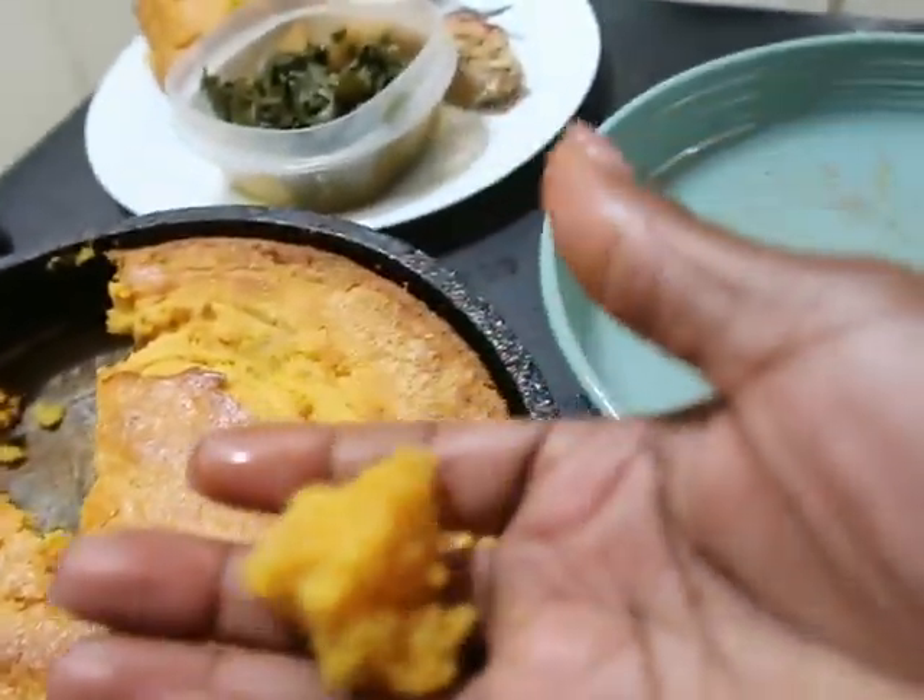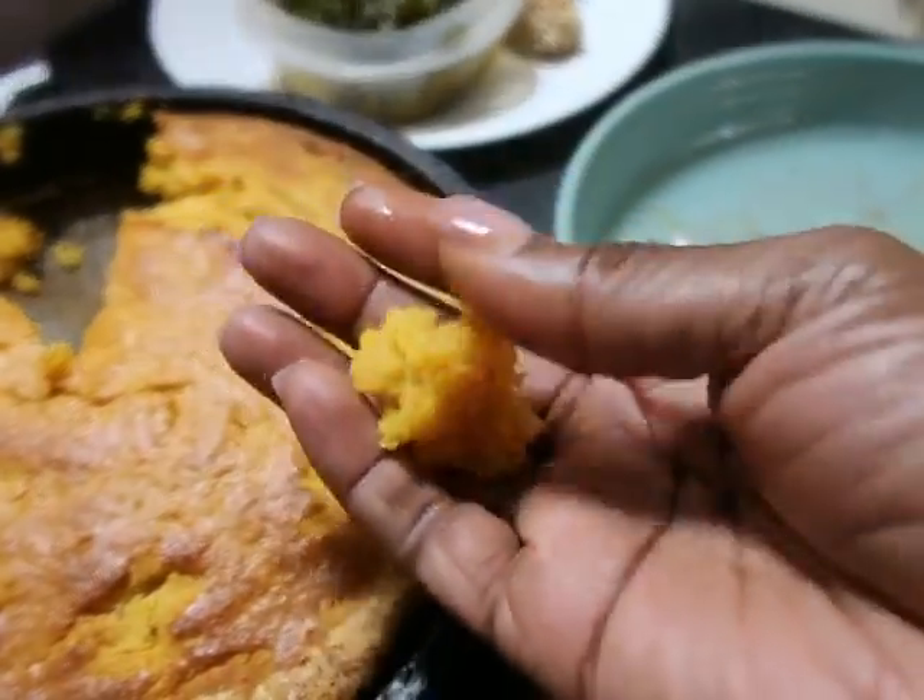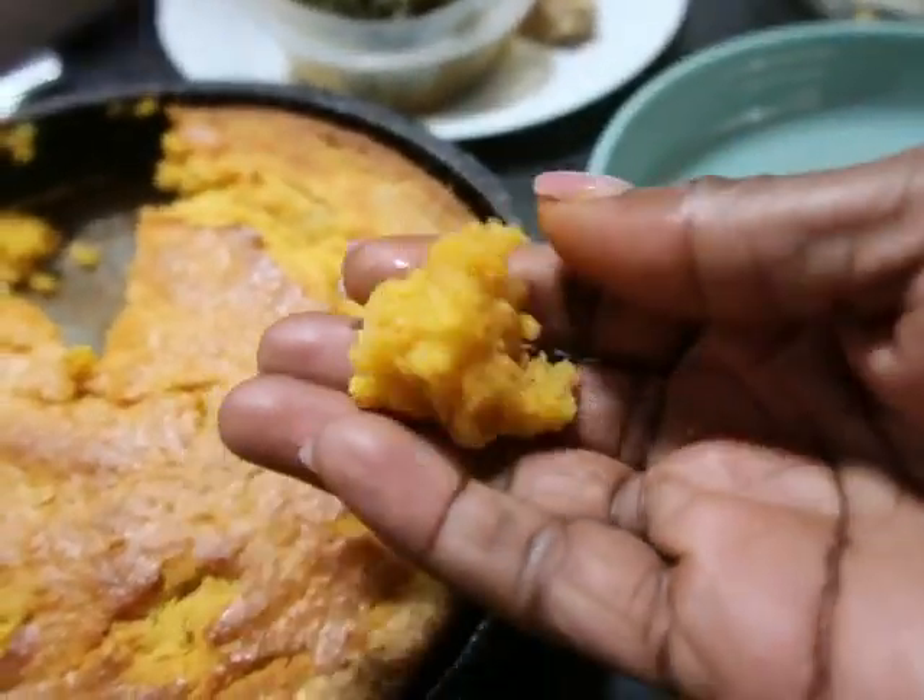Oh, it's hot! It's hot! Look at that y'all — you can tell it's buttery.